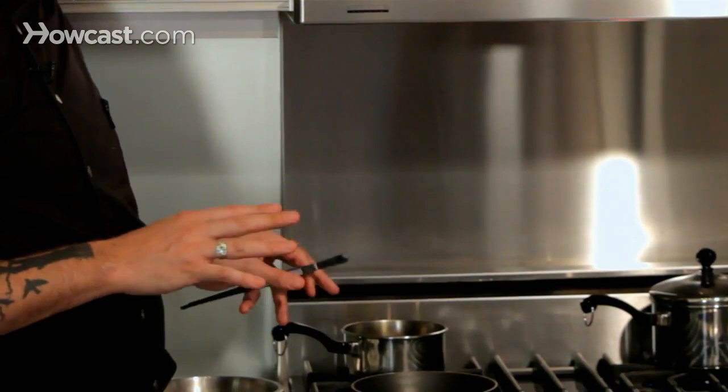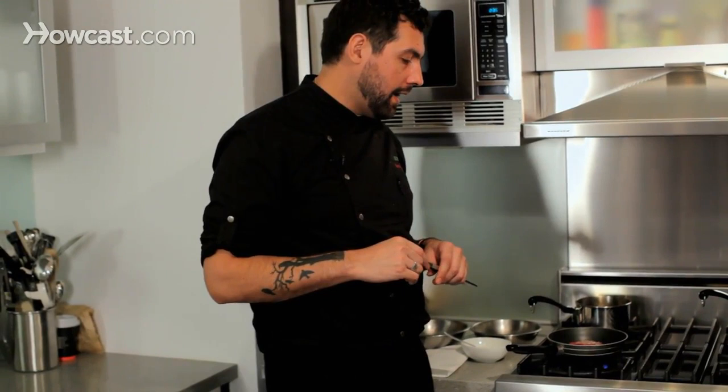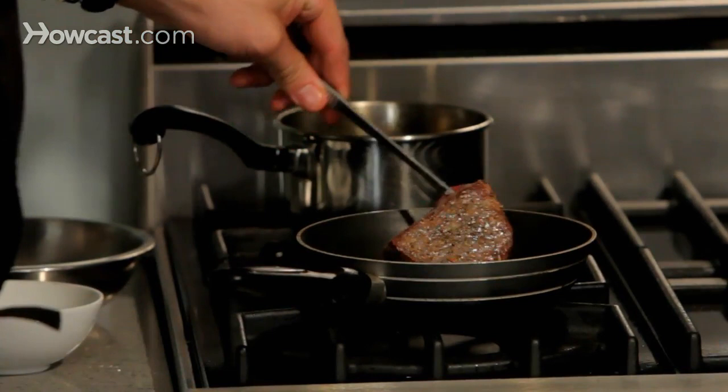For medium rare, I'll cook it for about two to three minutes on each side. For a bento box, since someone is going to take it and eat it as a picnic or at any time of the day, I would suggest cooking the meat well done.